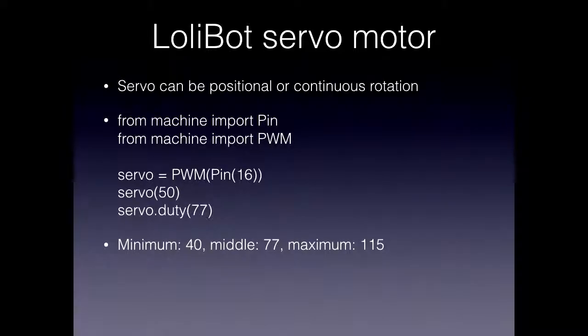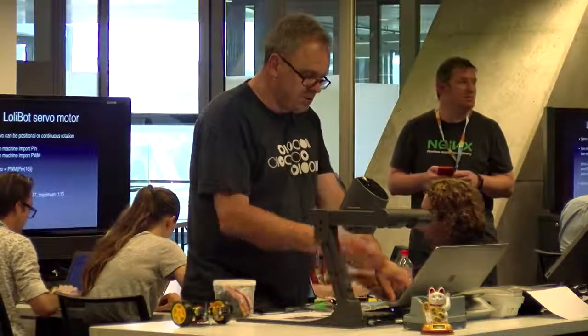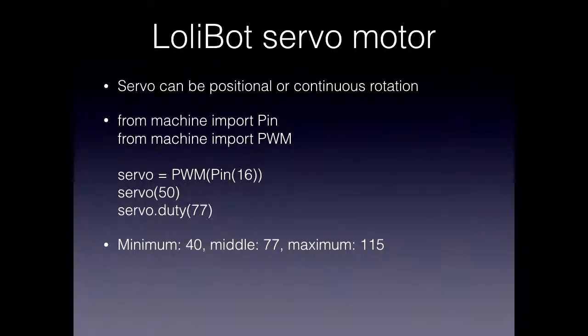One last example: the servo motor. This is an exercise for the attendees — take the software as it currently stands and see if you can get the front servo motor moving. The raw code is on the screen. From the machine module, import Pin and PWM. You get a reference to the servo by wrapping pin 16 as a PWM, set the frequency — that should be servo.frequency(50) — so 50 Hz. Duty cycle to 77 means the servo is still. If you change the duty cycle on this continuous rotation servo, it starts spinning forward or backwards. The minimum, middle, and maximum duty cycle values are: minimum (40) is full anti-clockwise, middle (77) is stopped, and maximum (115) is full clockwise.